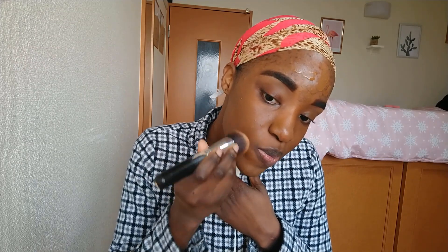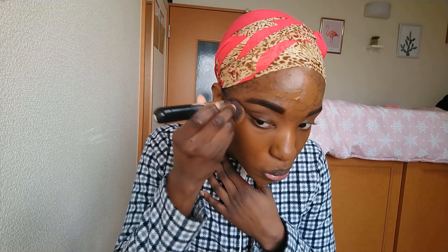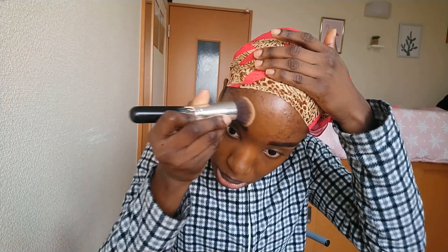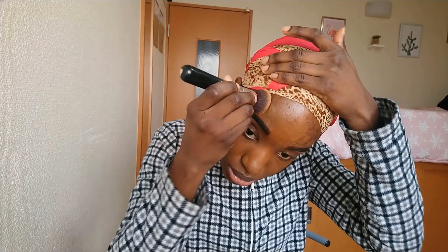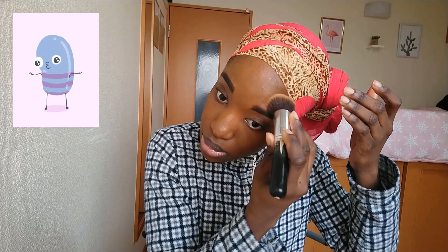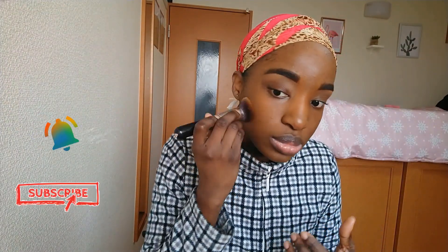This is my first time trying this product, as it's one of the products from my unboxing video which I'll link above so you can check out the prices and everything I got. I'm really excited to see the wear test for this to see how it holds up, so make sure you stay tuned. Don't forget to give this video a thumbs up and comment — let me know if you've ever used or are interested in this foundation.